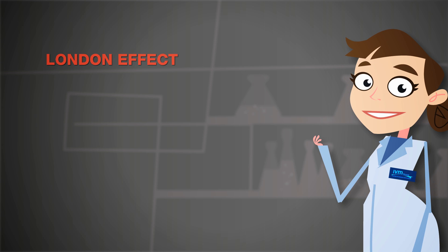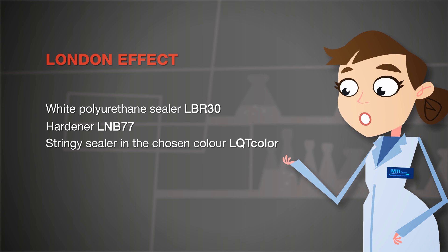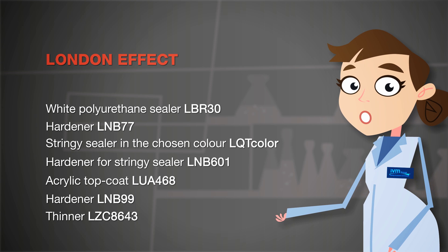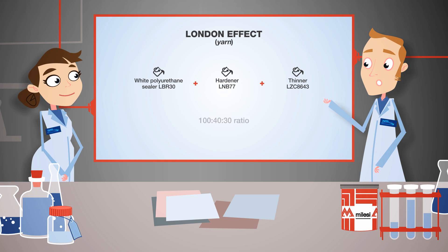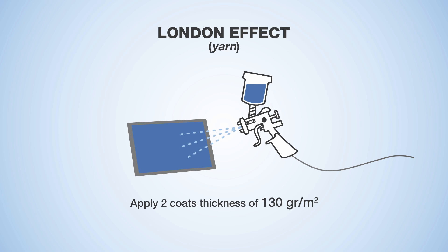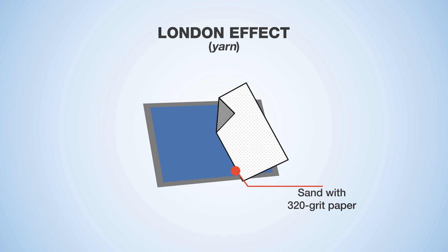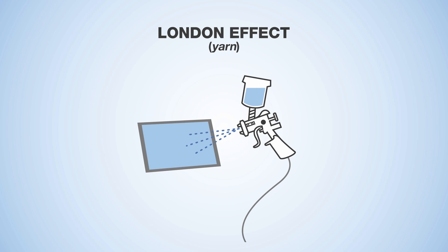For the London yarn effect, you will need a white polyurethane sealer, hardener for polyurethane sealer, a stringy sealer in the chosen colour, hardener for stringy sealer, a gloss series acrylic top coat, a hardener for gloss acrylic top coats, and a thinner. Mix the white sealer with suitable hardener and thinner at a 100 to 40 to 30 ratio. Evenly apply two coats at 130 grams per metre squared with a minimum of 2 and maximum of 4 hours interval. Let dry for about 12 hours, then sand with 320 grit paper.